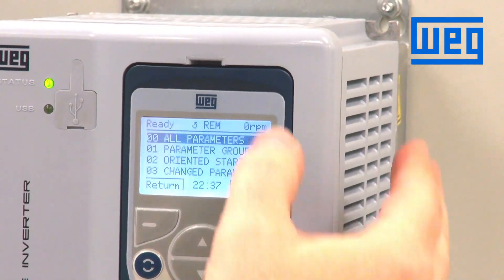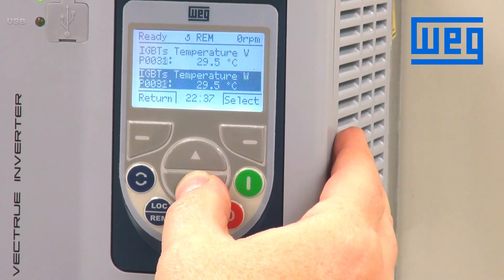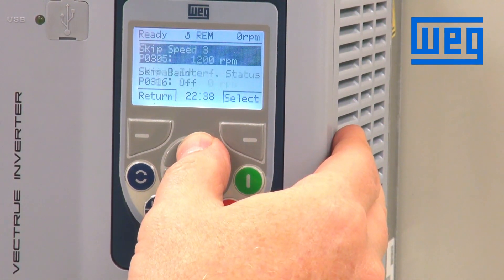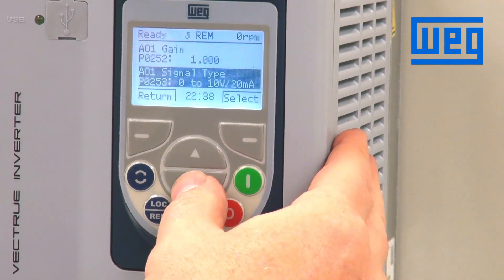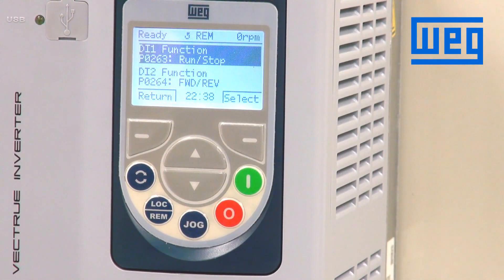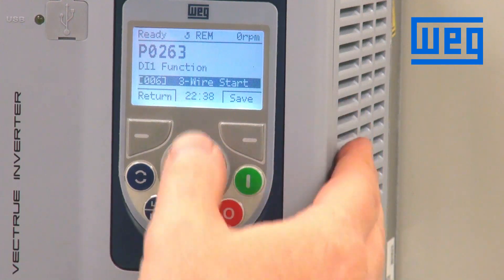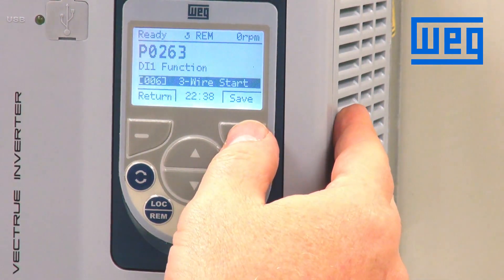Press the menu button and go into all parameters. Scroll down to the parameters associated with our digital inputs. If we look in the programming manual, parameter 263 is associated with digital input one. The default configuration is run-stop. We want to make this a three-wire start, so we change that to a value of six, which defines this input as a three-wire start input. Press save.